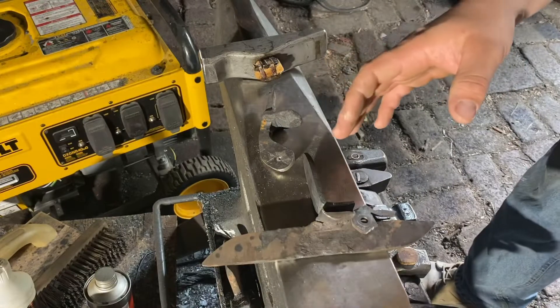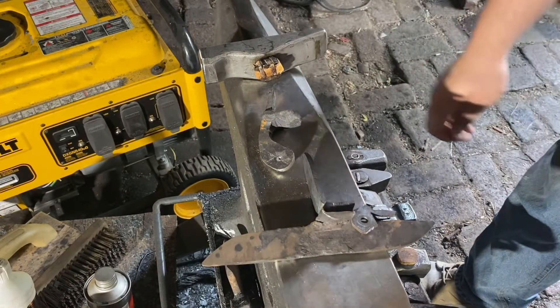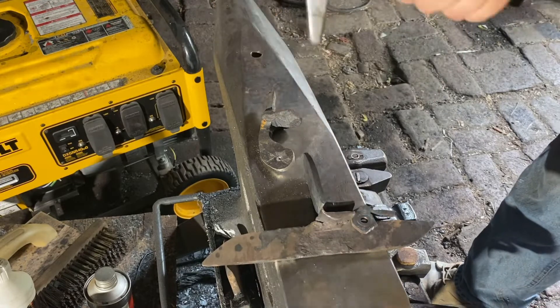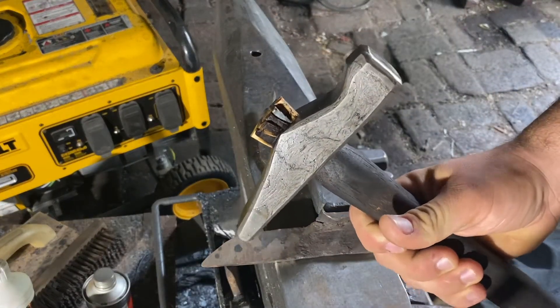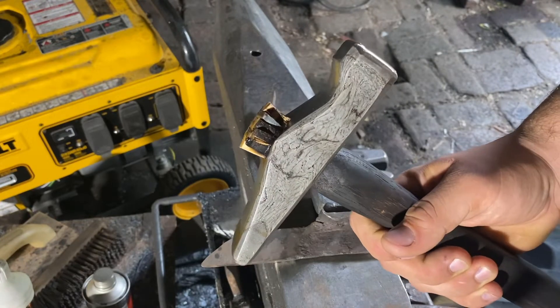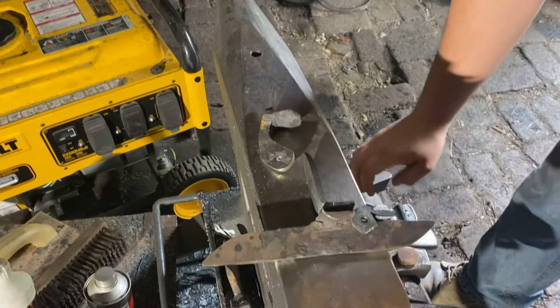It's been a while since I did anything with the flintlock build, but I wanted to christen the new anvil by making a new fancy hammer on it. New fancy hammer's done.